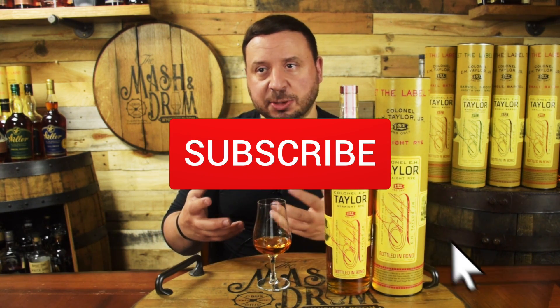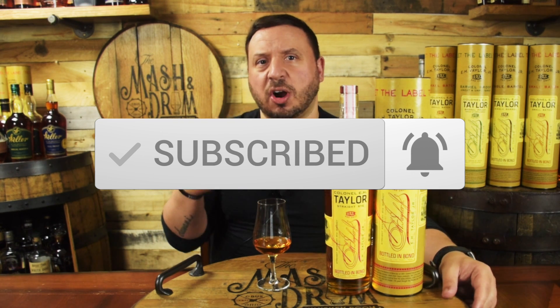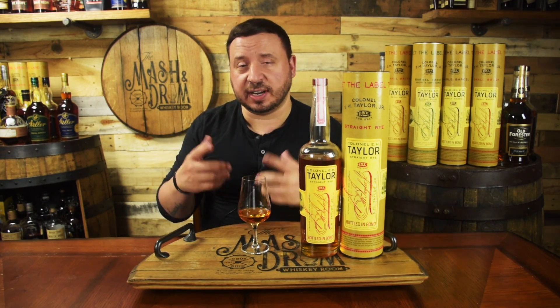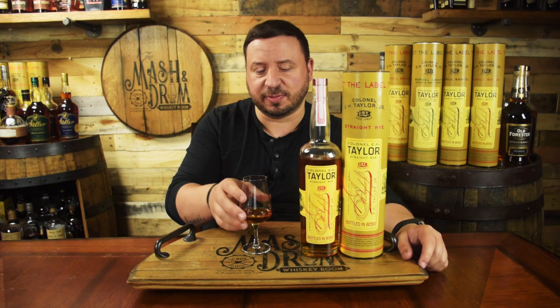Now I'm getting some more of the typical rye spices, and again the slightest hint of a dill note — not a lot. You get some really nice toasted rye spice here. I think it's a combination of the barrel and the high rye mash bill coming through as almost like a dark caramel — borderline almost a little bit of chocolate. It's sweet and savory at the same time. You get the caramels, vanillas, and that grape note I was getting on the nose is definitely coming through on the palate as well. Very interesting rye so far.